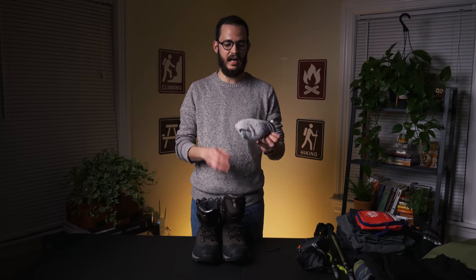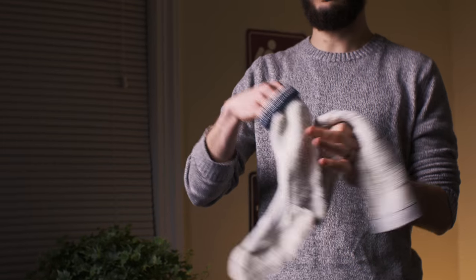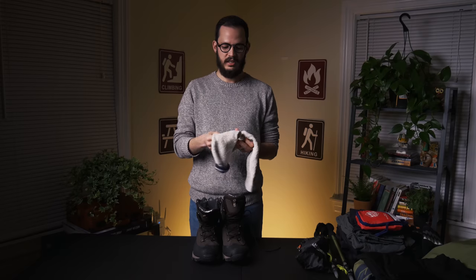For socks, I wear just one sock. These are wool socks — very, very good and very breathable.